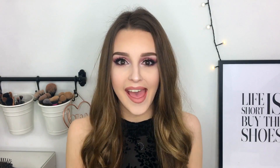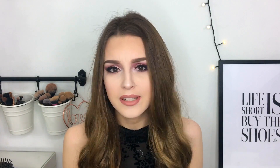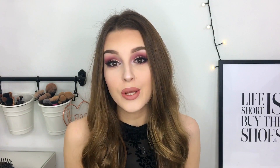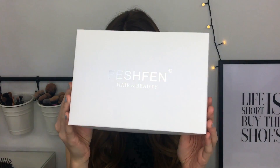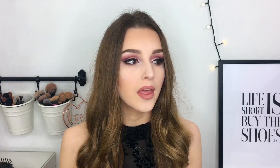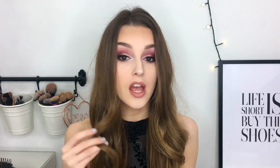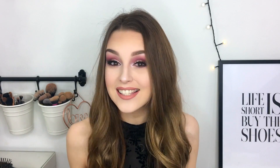I haven't actually done a hair style video on my channel yet, so this is going to be interesting. This video is going to be about how I clip in hair extensions with the amazing help of Veshven Hair and Beauty. Veshven Hair and Beauty really kindly sent me some hair extensions. This video isn't sponsored — I'm not getting paid for this, but they did send me these hair extensions for free and asked me to review them on my channel.